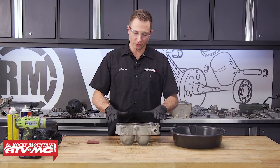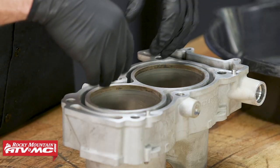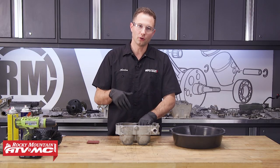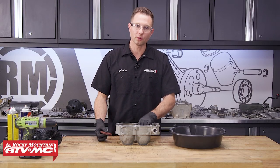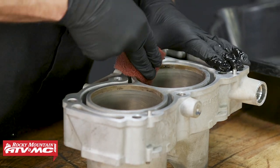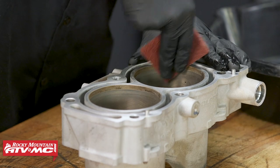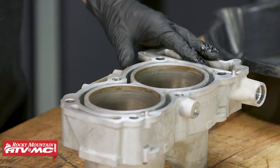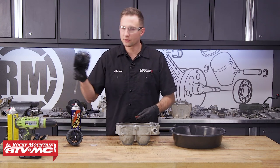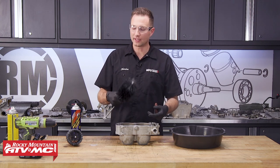Moving on to the cylinder — we cleaned the gasket surface and the outside of the cylinder, but we also need to get these cylinder bores clean. What your manual will tell you is to never hone these out — so if that's the route you're going to go, you'll use some maroon Scotch-Brite and go in the same direction of the crosshatch pattern, using a little contact cleaner to get that carbon buildup out of the top of the cylinder. If you just use the Scotch-Brite to get rid of that carbon, you're also going to want to use this nylon brush and some soap and water to do the final cleaning in that cylinder and get everything out.